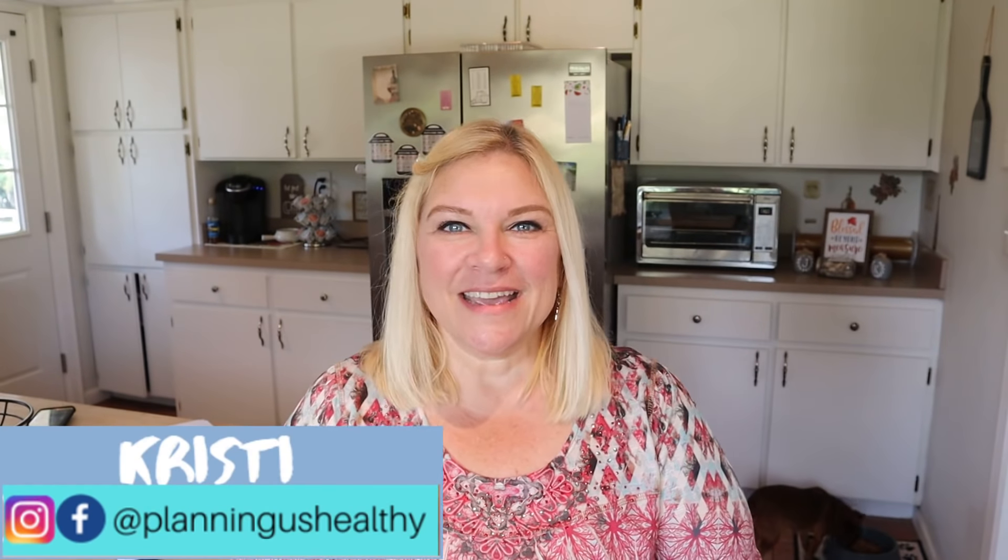Hi everyone, welcome back to my channel. Welcome to another Sunday meal prep video. If you're new here, welcome. My name is Christy. In today's video, for breakfast prep, I'm going to be doing breakfast burritos for my husband and I this week. For lunch prep, we're going to be having grilled cheese pizza sandwiches — so excited to try those. I also have three dinner kits that I'm going to be putting together, and I'm also going to be prepping some fruit for snacks. So if you want to see how I meal prep breakfast, lunch, dinner, and snacks for my husband and I for the week, then stay with me.